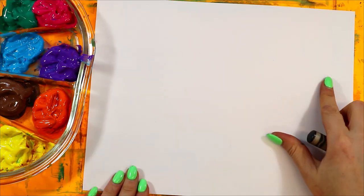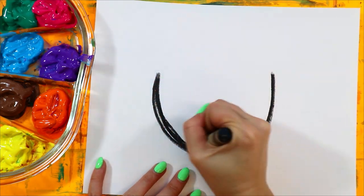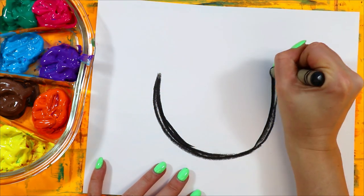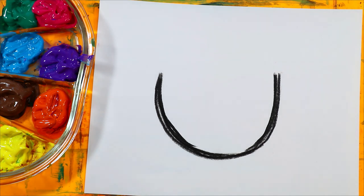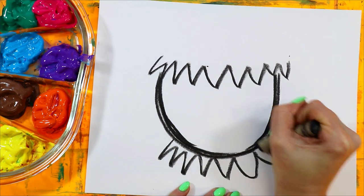Now we're going to make our scarecrow artwork. Grab a black wax crayon. Draw a big U shape and go over it a few times just to thicken it up. Next, do a zigzag for straw hair, and zigzag below where the straw is coming out around the neck.